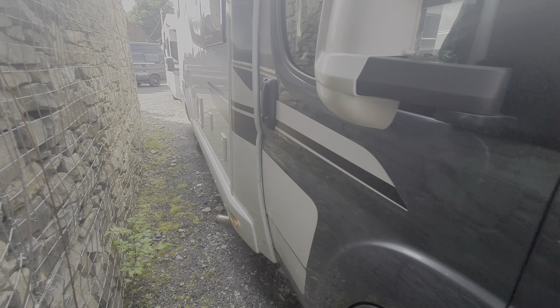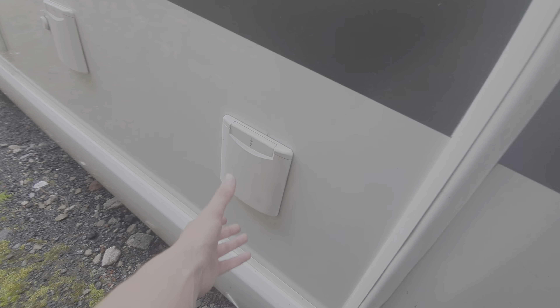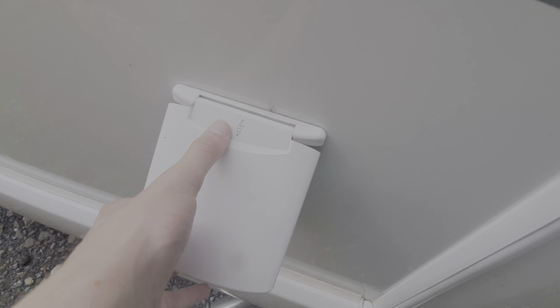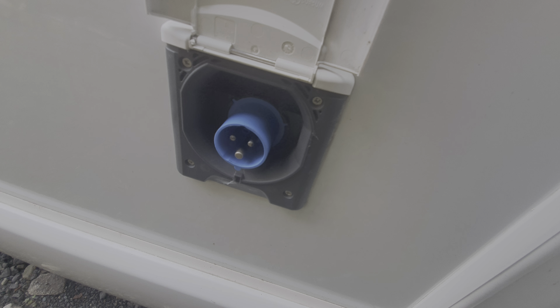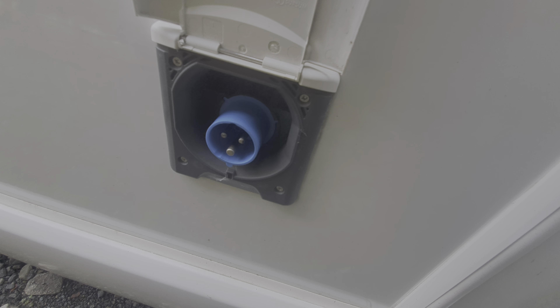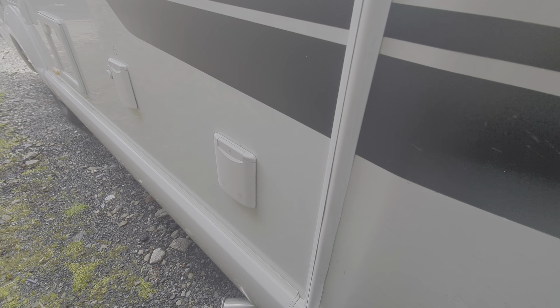Moving around onto the side of the vehicle, you'll notice you've got your mains hookup point, as indicated by the little lightning symbol there. That simply connects in here, and that'll allow you to have 230 volts in the vehicle.